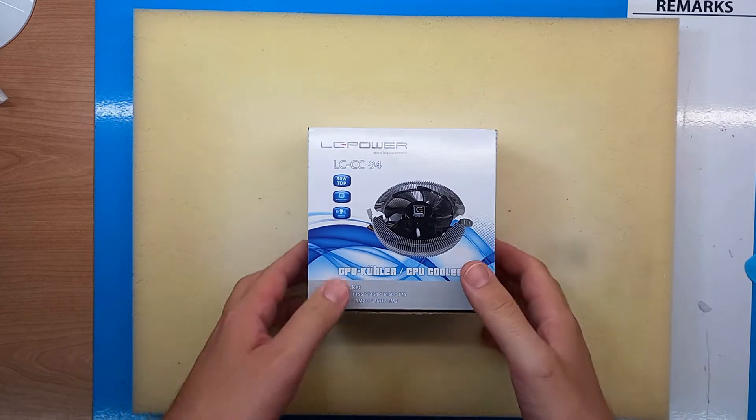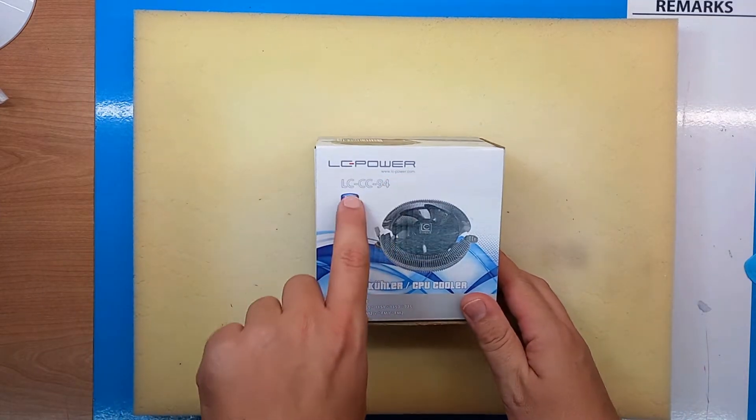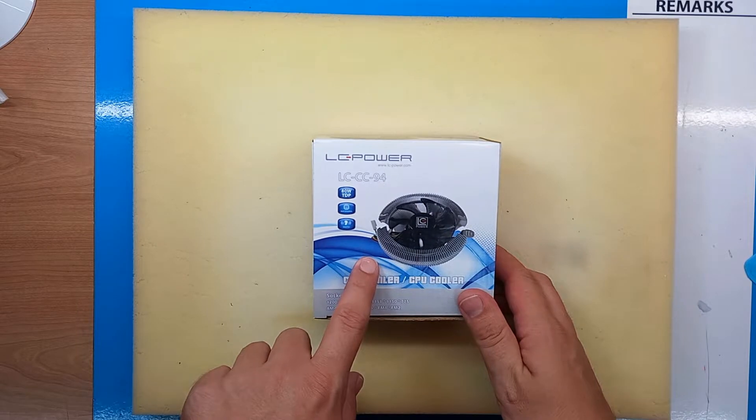Hello and welcome. Today we are going to unbox the LC Power LC CC94 CPU cooler.